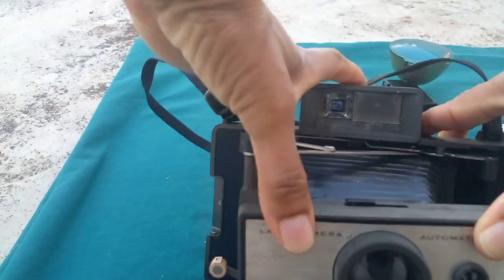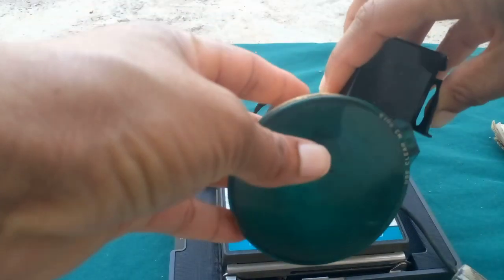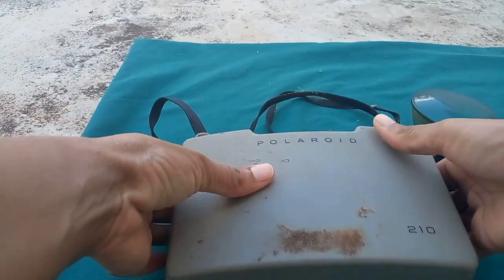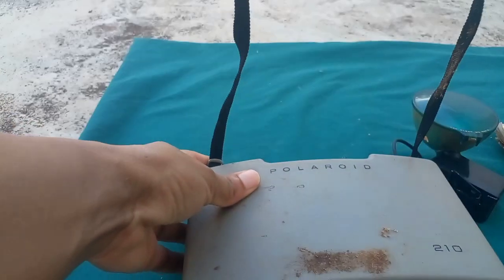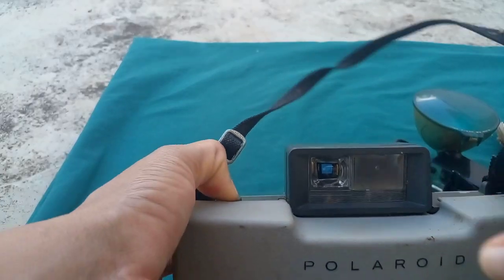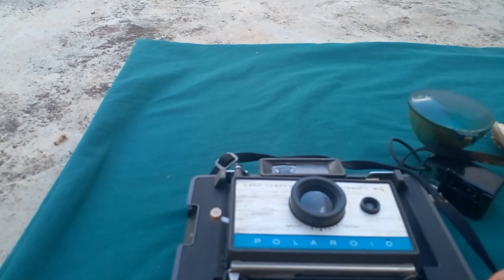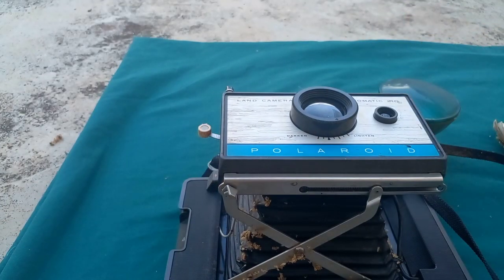It's adjustable, so you can pull it out or adjust it, and it comes with a flash. I'm not sure about the end part — it seems as if there's a plug-in part, but I'm not sure where it plugs in. You can close it up, and it has a strap that you can hang around your neck.